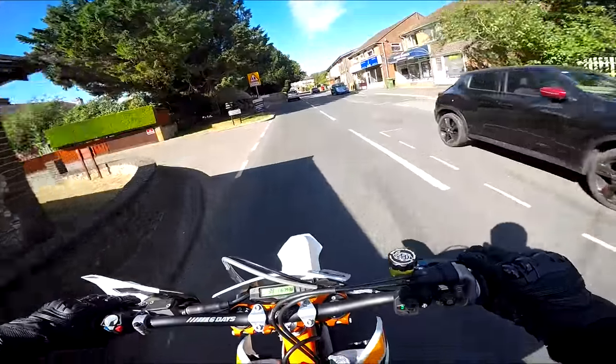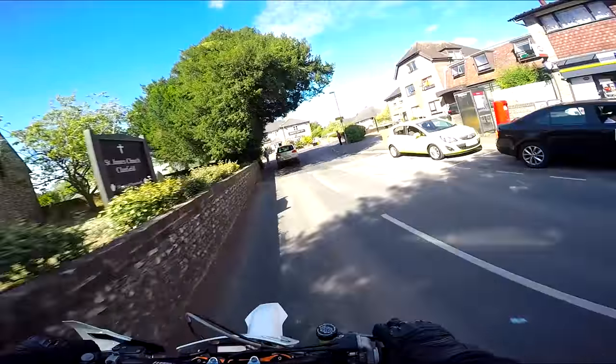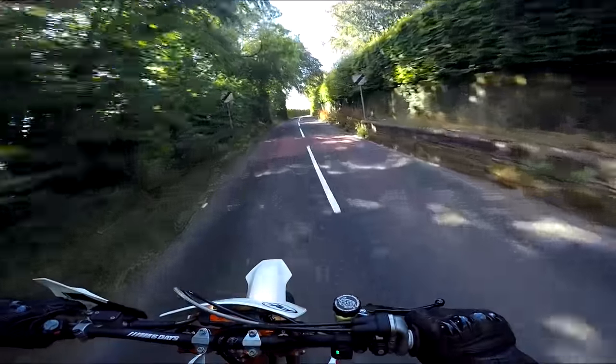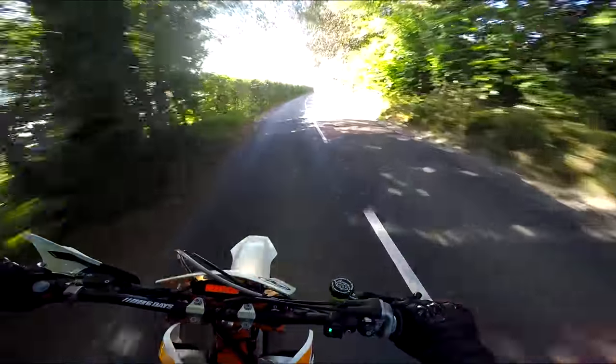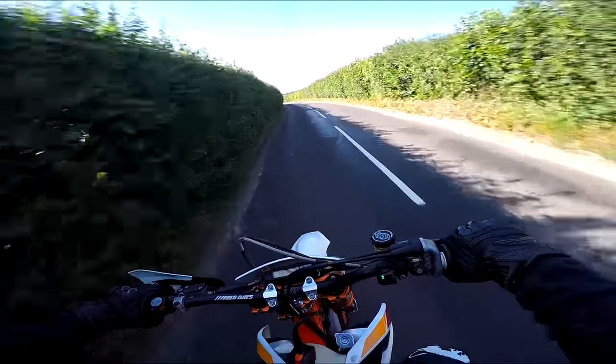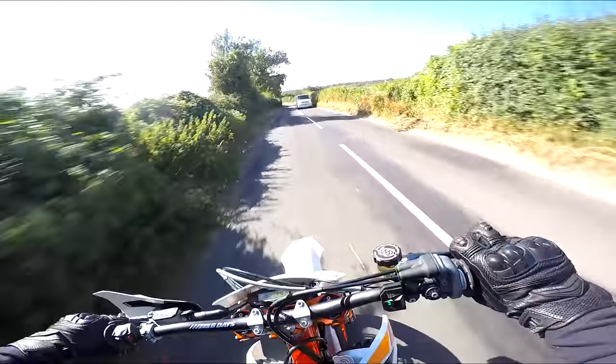Now this is much more like it. This feels like you could actually do a few miles on this — not many, but a few. I'll pull over in a minute, I just want to check everything's tight, nothing's coming loose, we're not leaking fluid anywhere — apart from the stuff in my underpants!